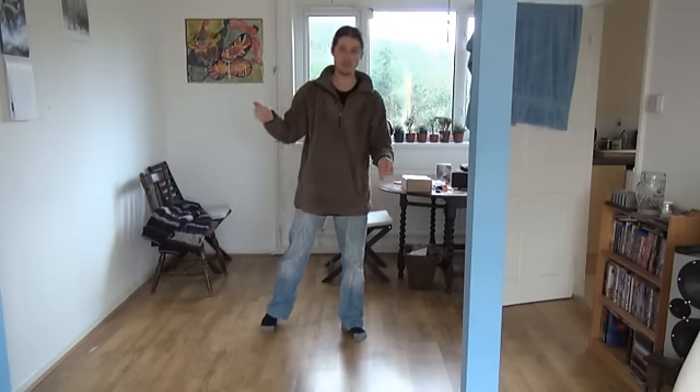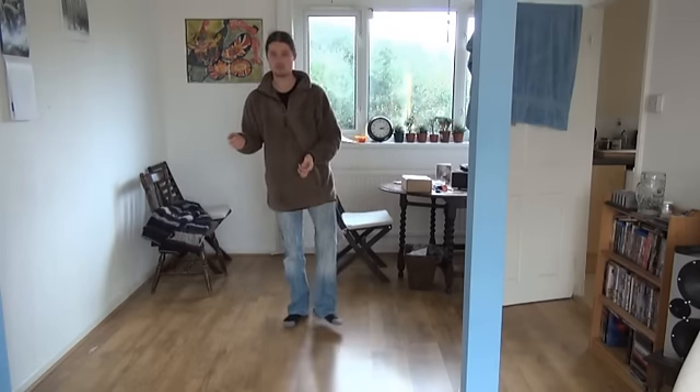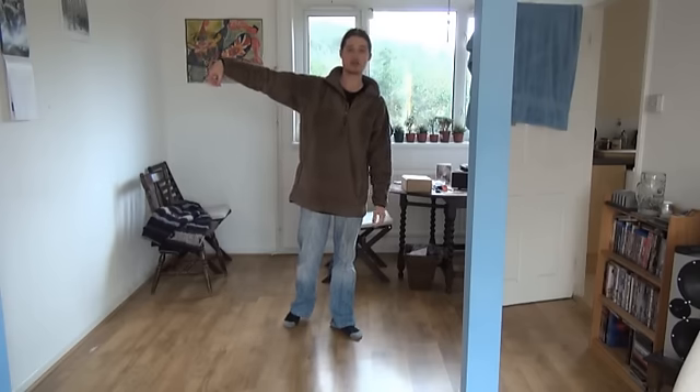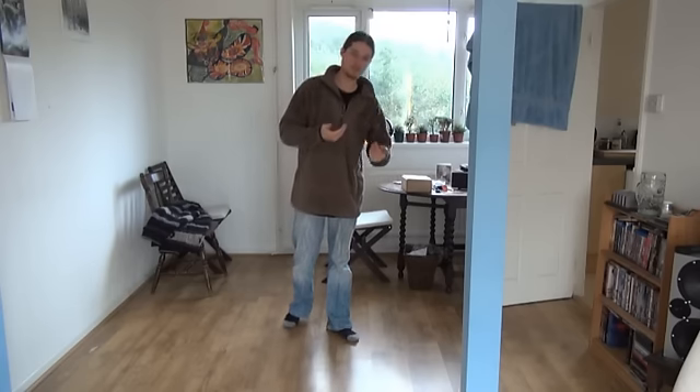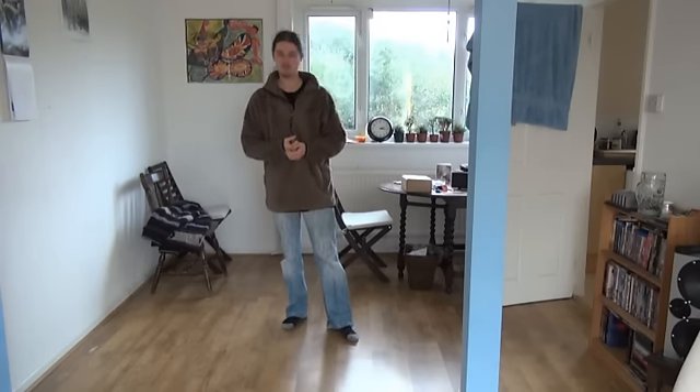Either you could see that difference or you couldn't. If you couldn't see it, then you should definitely be keeping your arm straight. Even if you could see it, you can't possibly mimic that on a visual scale.